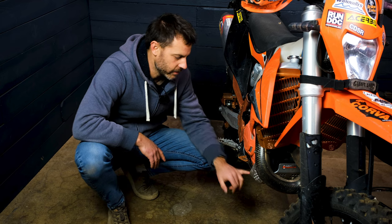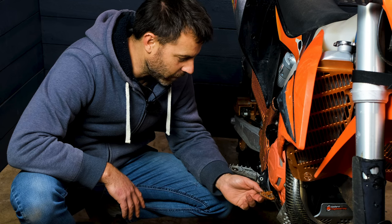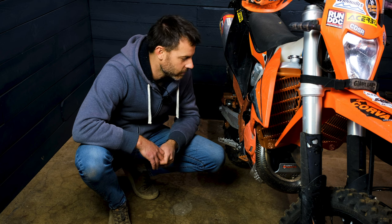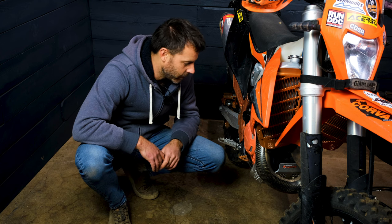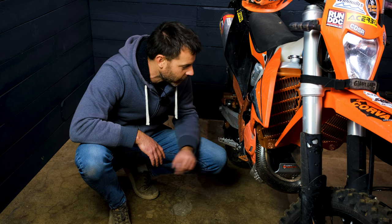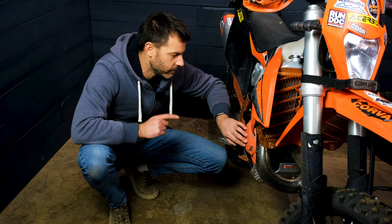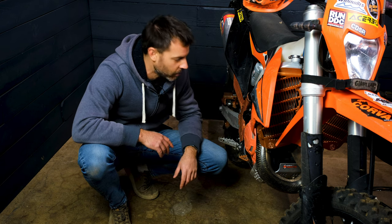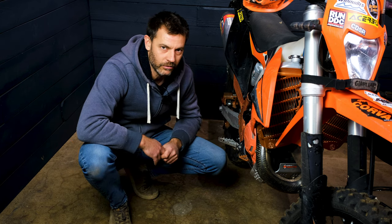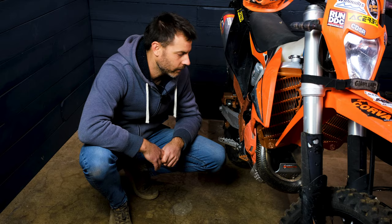First things first, I'm going to pull the skid plate off, which I usually do for the oil change anyway. I also just noticed that my brake lever perch thing is loose — quick comment, always check your stuff because you never know what's falling off. I'm going to pull the skid plate off, drain the oil, pull the Cherby's engine covers — which, by the way, are a fantastic product, definitely recommend running those. Then we're going to pull the cover and see what's underneath. It's the first time I've looked at a clutch that doesn't have the six springs, it's got that Bellevue washer, so that'll be interesting.